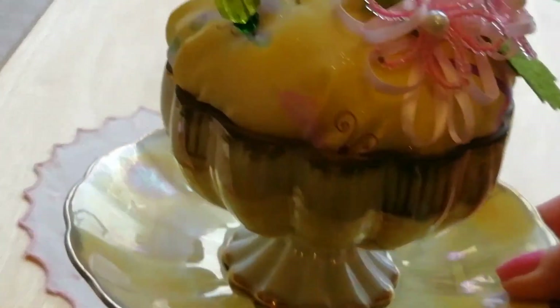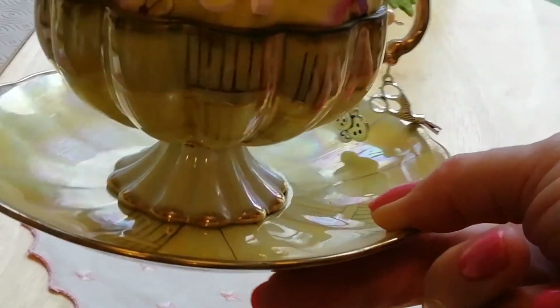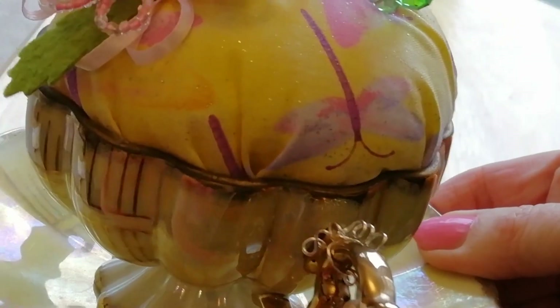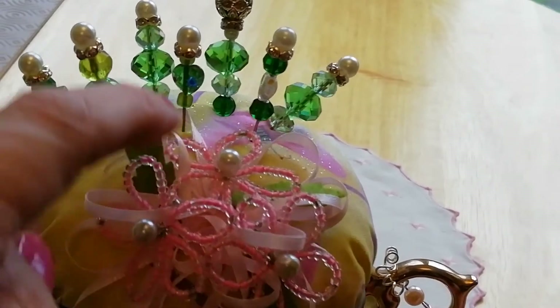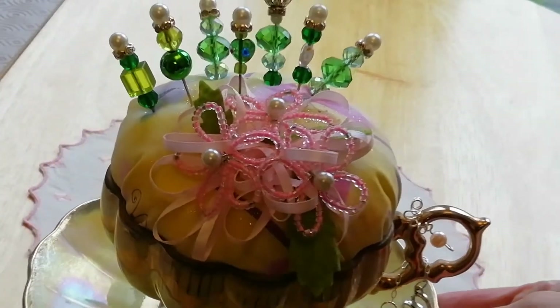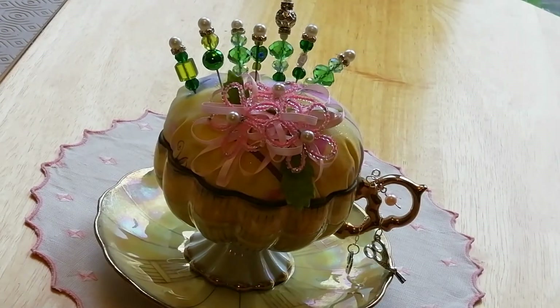I love the colour of the cup and saucer too — in pale green, looks really vintage doesn't it? Some little charms there. And I don't know whether Cathy's made these little beaded flowers on top but they're very sweet. I thought that was gorgeous.